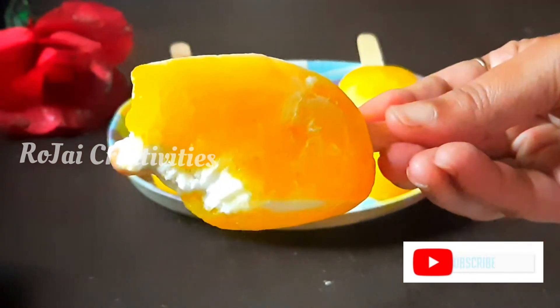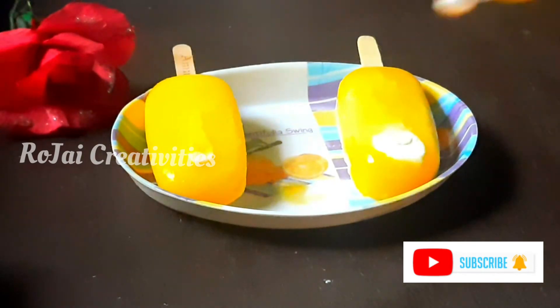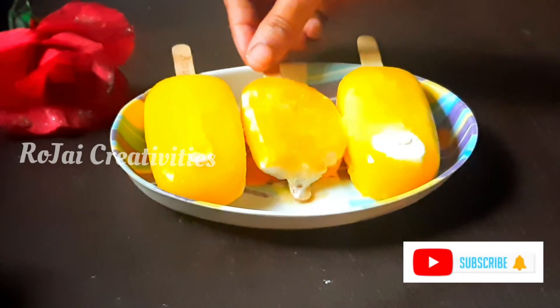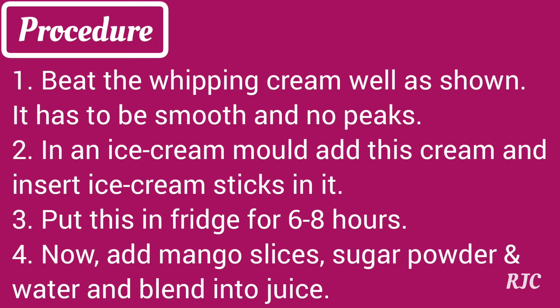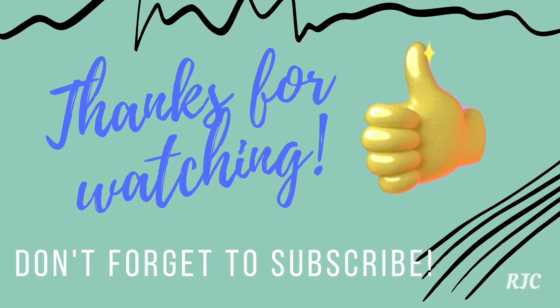Please enjoy this recipe. If you like this recipe, please share your feelings. If you like this video, please like this. This recipe will be very tasty. Thank you for watching my video.